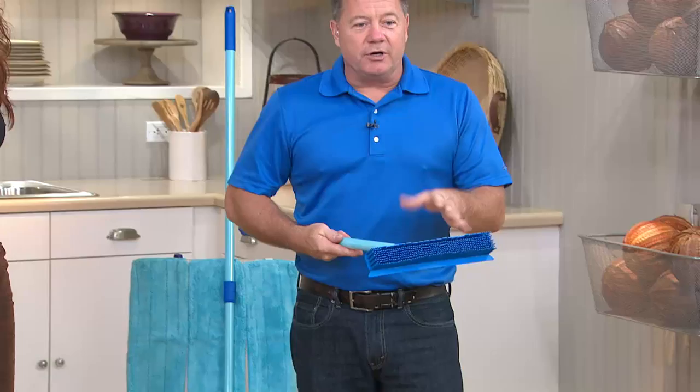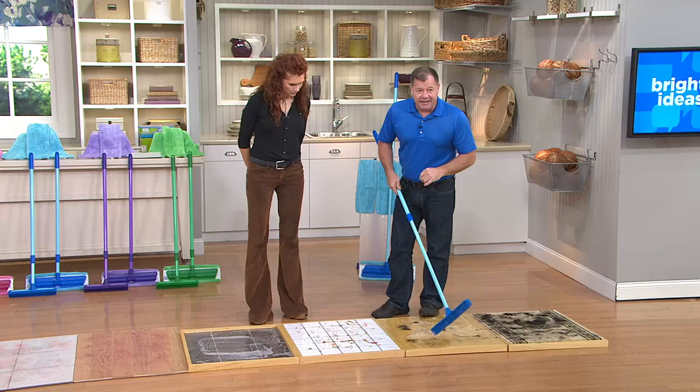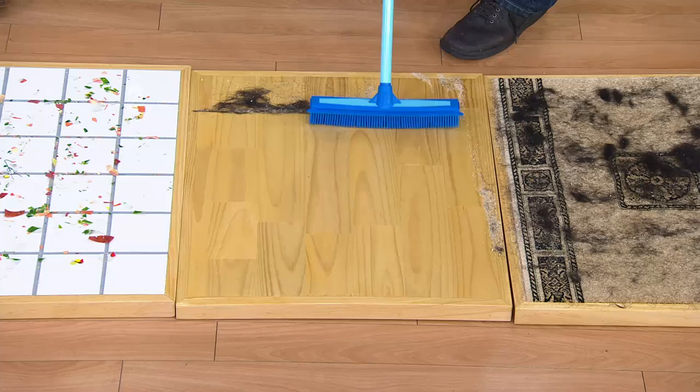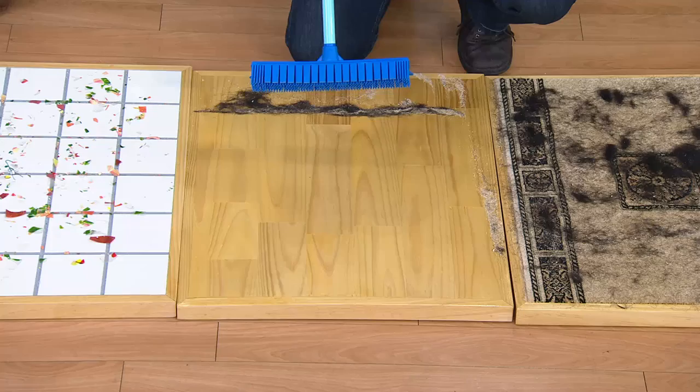These brooms aren't new — hair salons all over the world have been using them for over 40 years, restaurants, hotels. Heavy-duty steel telescopic handle. On this hardwood floor with a ton of pet hair, just one little swipe and I've got every single hair, every single crumb. The rubber tips come together, and these extra-wide flaps on the back really help get fine dirt and crumbs — great for flour, salt, or sugar.